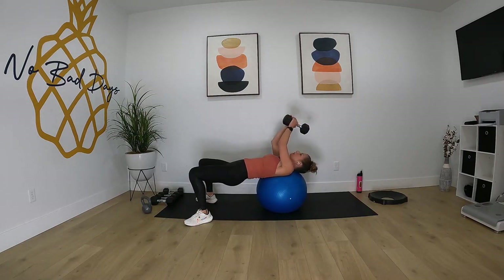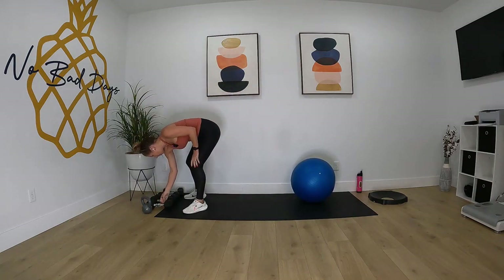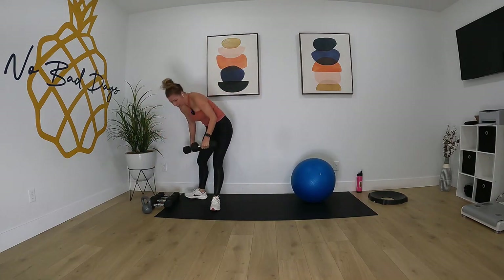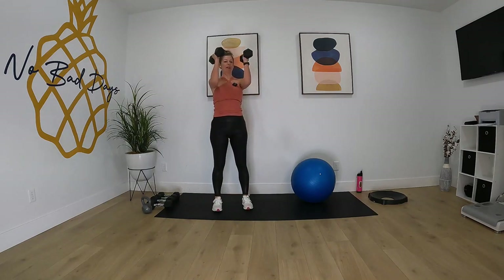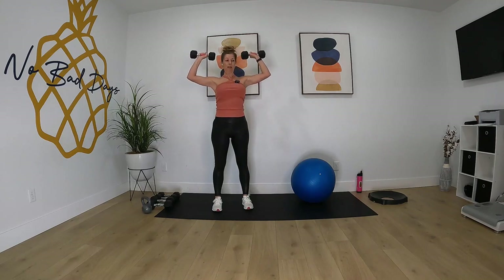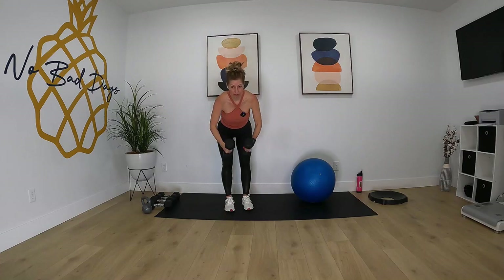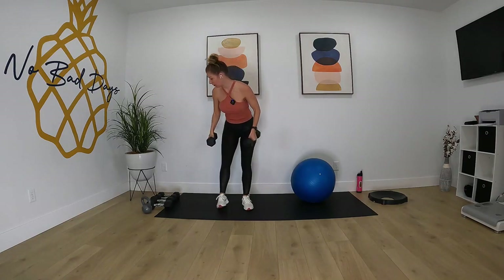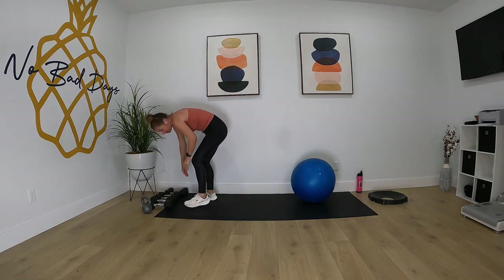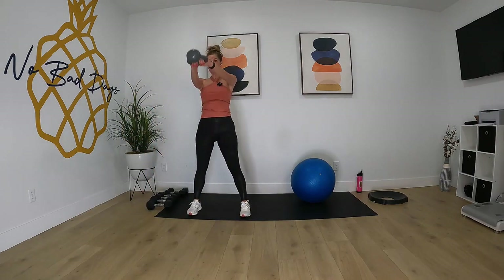For the dumbbell lying pullover, we're gonna use our heavier weight — I've got my 15 pounder. Then we're gonna go to Arnold press, using 10 pounders, bringing them up, down, and in. Then we're gonna do a bent over fly, and from there we'll go into a kettlebell swing for our fourth exercise.